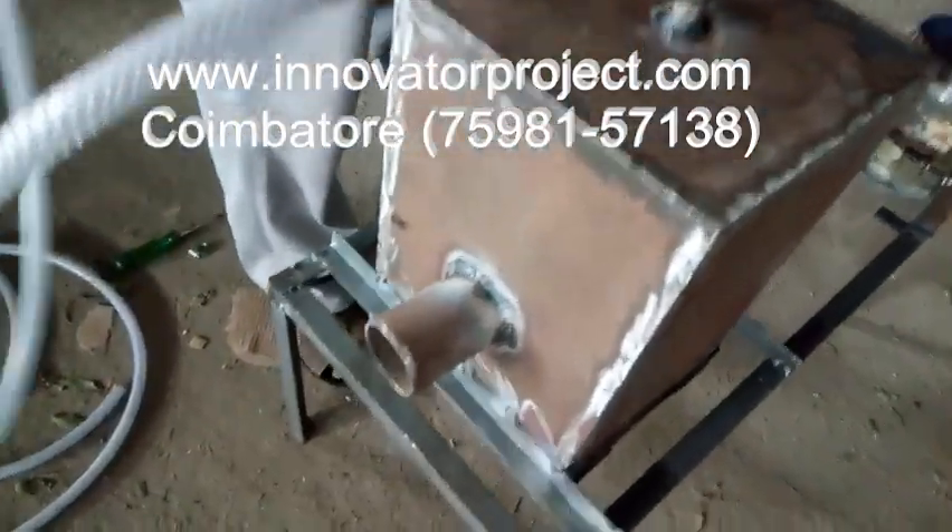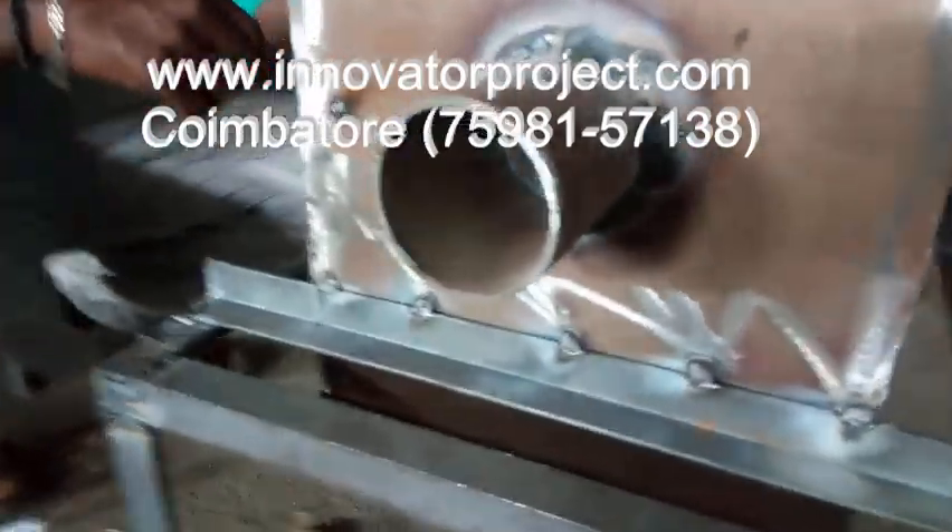Energy conservation from carbon dioxide. This is a small chimney.